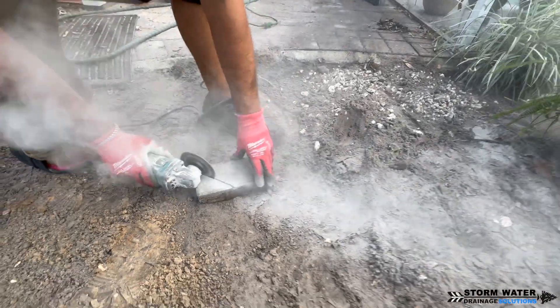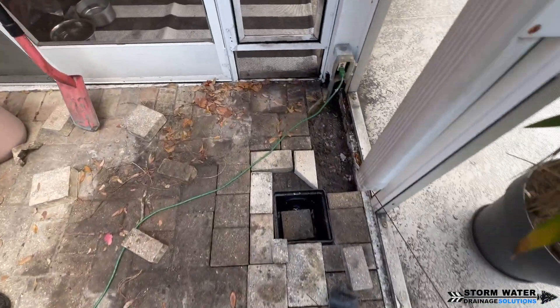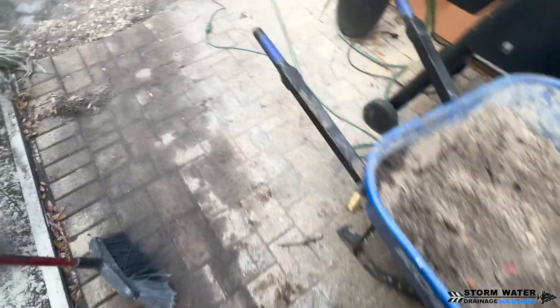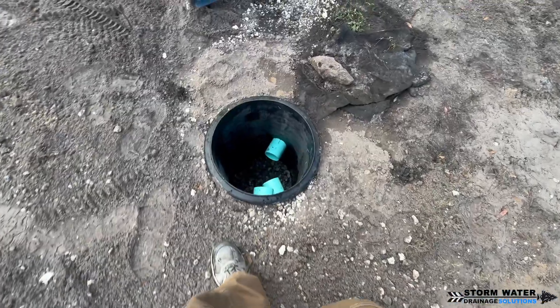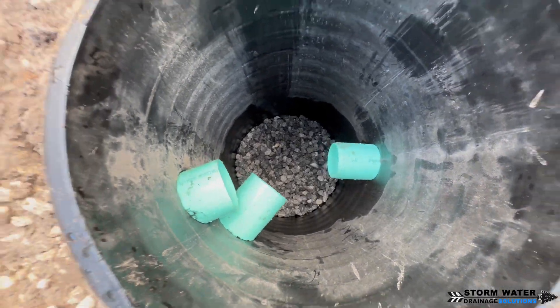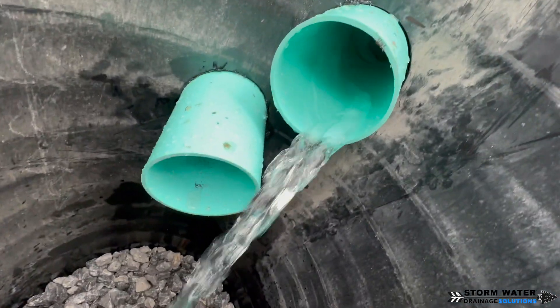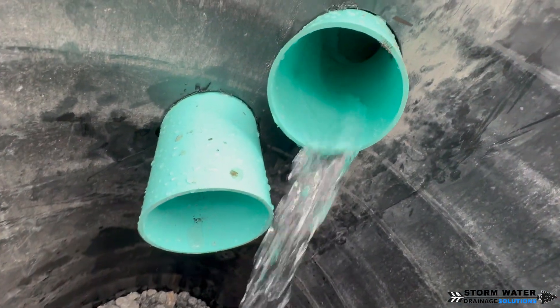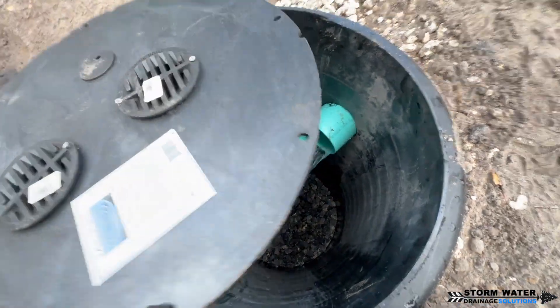On this particular job we're not connecting directly to the downspout — we're going to be putting a catch basin below it. The reason is that this is a low point where additional surface water will fall in, and the channel drain water that dumps off the pool deck is also going to be entering that. So we'll have two inlets going into our new dry well chamber: one for the catch basin serving that downspout, channel drain, and low point, and the other connecting to an existing catch basin that already has a downspout routed into it but doesn't lead anywhere.